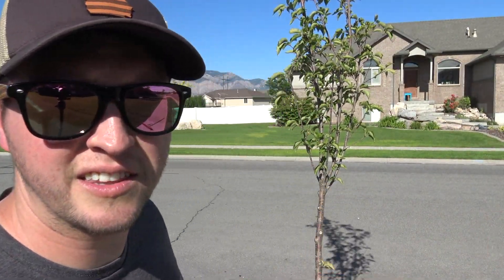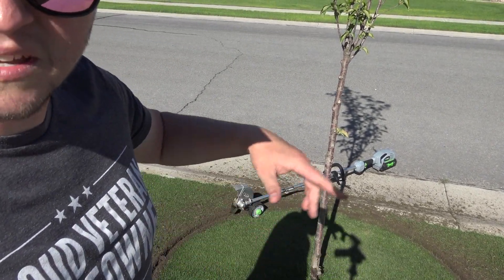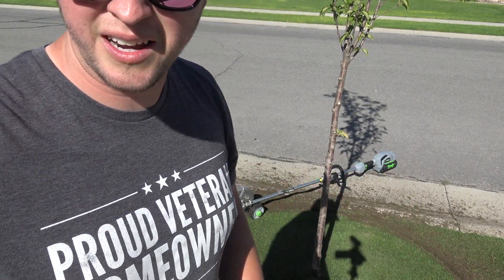Alright folks, they turned out pretty good I think. Now I'm gonna just cut these pieces out, get all this grass out of the way. First mulch down, we'll be done. Nice and easy.